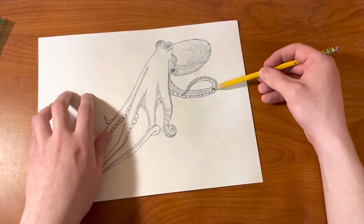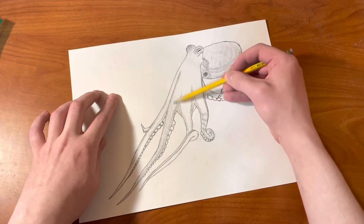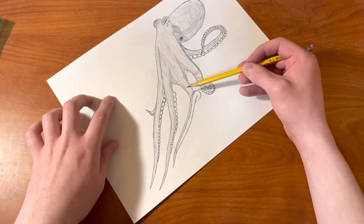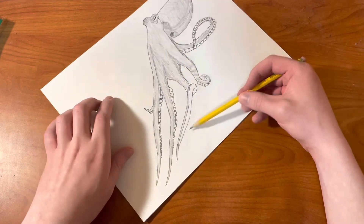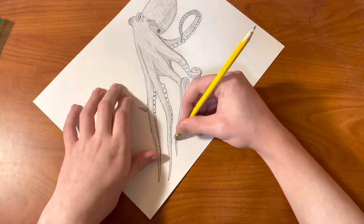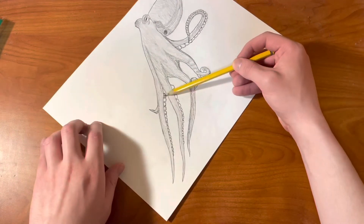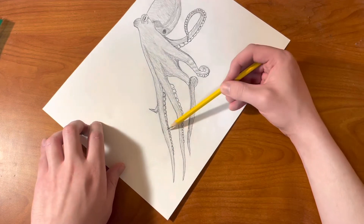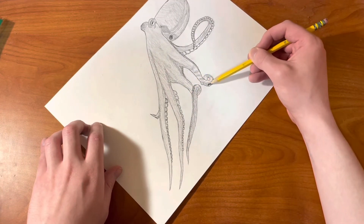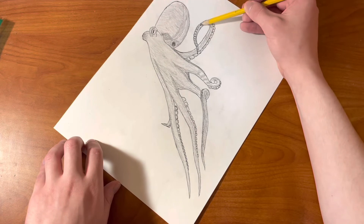Shade that tentacle in, and then start shading the other tentacles with some lighter shading around them. Then shade in darker for that area right there. Shade lighter for that tentacle, and then I decided to remove that line and make a correction there by shading darker right up on the top and then lighter on the bottom. Then shade in all of those shapes at the bottom, just like that, all the way around for each of them.